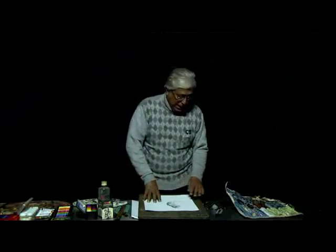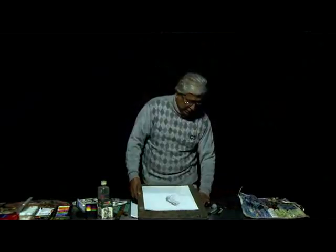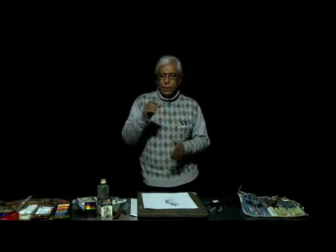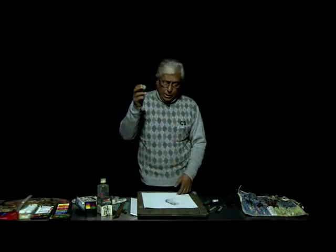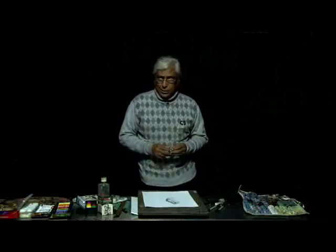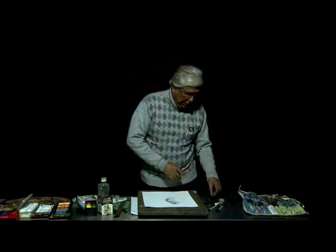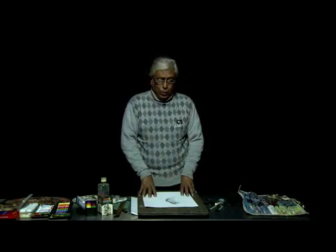This is very important. The next thing that you must have with you is an eraser. A softer kind of eraser is now available in the market, and it is very good. You can use it. And don't forget to carry a sharpener. These are the very preliminary things that you need for drawing.